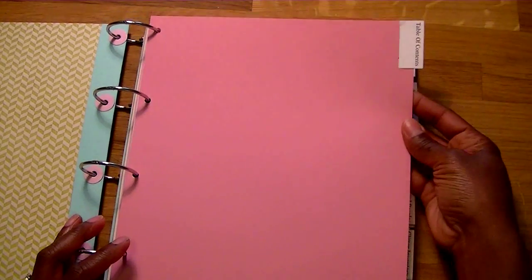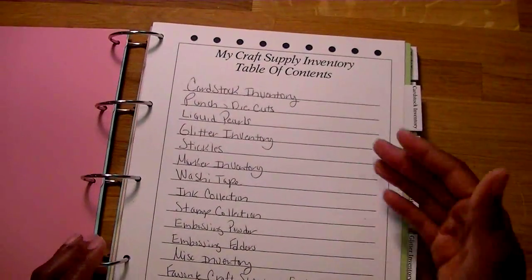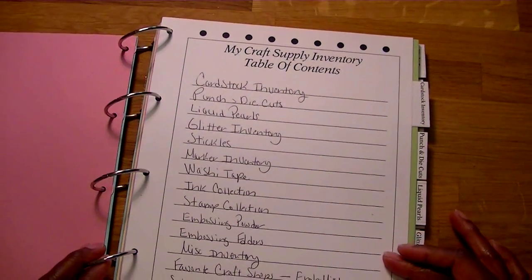I'm going to run through some of the different things that come in the set. Pretty much I did use all of the different pages that come in the set — there may have been only one or two I didn't use, just for supplies I don't really use a lot of. It comes with a table of contents, and I did all of my main pages with a solid sheet of paper that kind of matches the colors on the cover. The table of contents lists what all the different pages are in here.